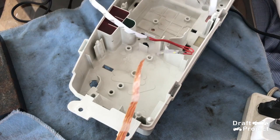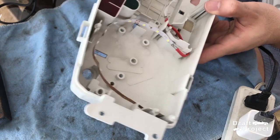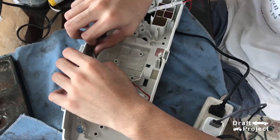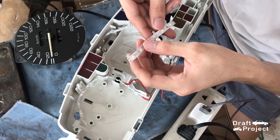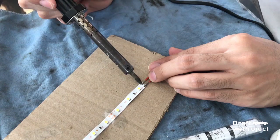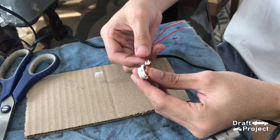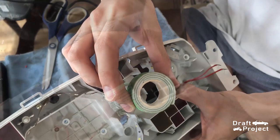Peel the tape and put the strip light onto the housing. This is a bit tricky to do, so be patient. This will be my setup for the tachometer. Peel the next one for the speedometer. Since I will put the strip light in the middle of the fuel and temperature gauge, I will fold the strip light and put some support. This is how the strip light will be used. I will put some double-sided tape to support it.